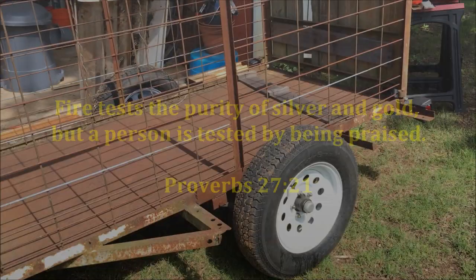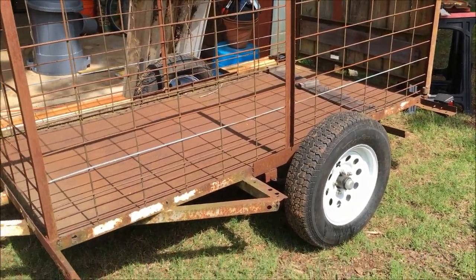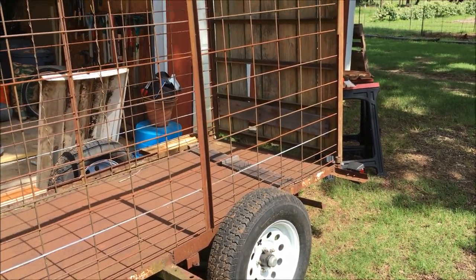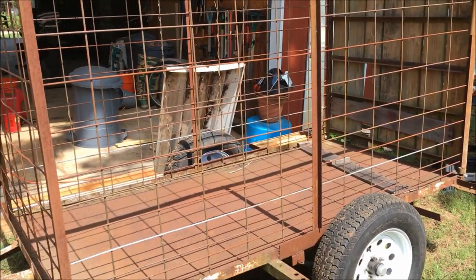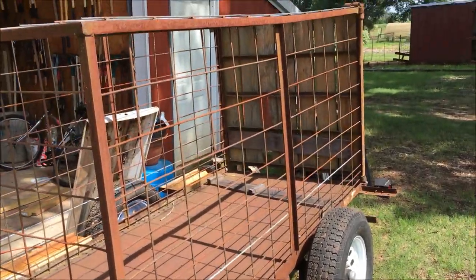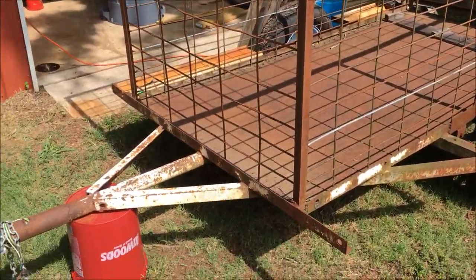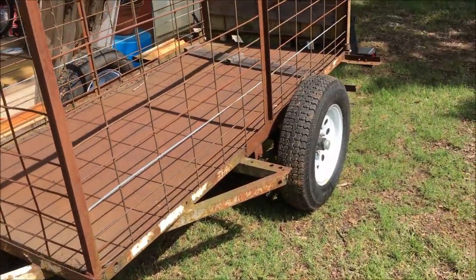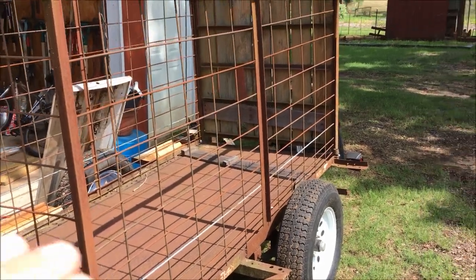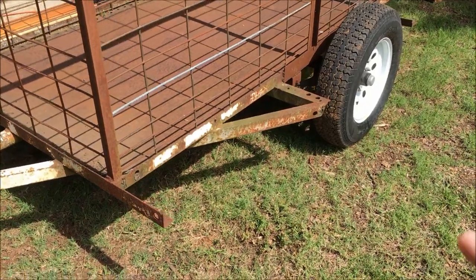I'm doing some modifications to a trailer — no telling how old it is. I used to use it with a bunch of my buddies as we traveled around and carried our equipment in a southern gospel quartet. That was 35 years ago or so. This was our trailer — it had wood sides, marine plywood all over it.